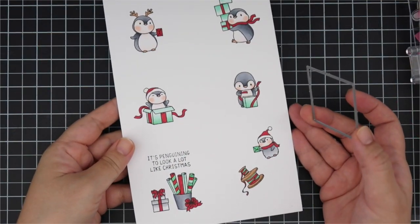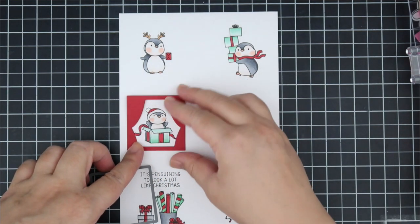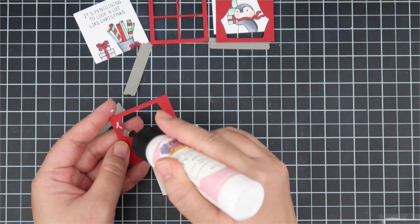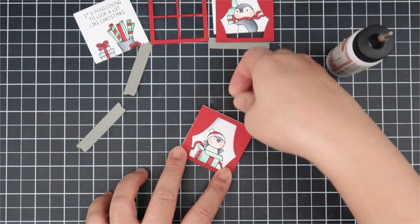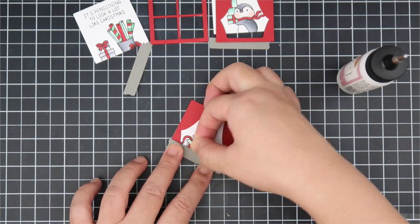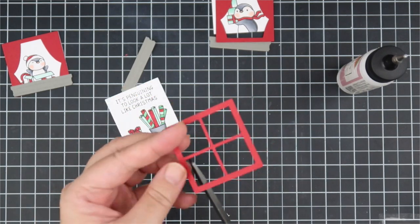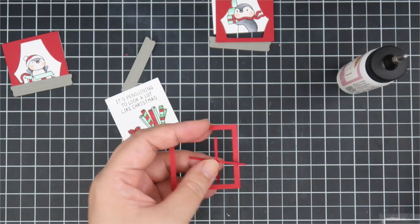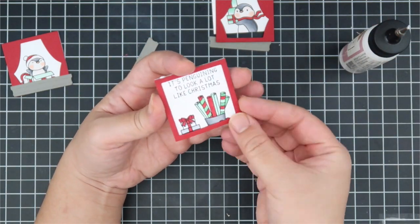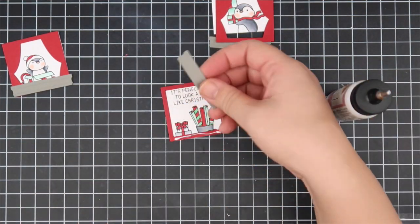For the first card I thought I'd do a Christmas in July theme. I love the Cool Penguins images. I'm using the square piece to cut out the images, then layering the drapes on top. I'm just using those two pieces. For the middle piece, since it has the sentiment, I'm using the window piece but cutting out the middle so I can see my sentiment free and clear. I also cut the little window box and layered it on top of the drape piece.